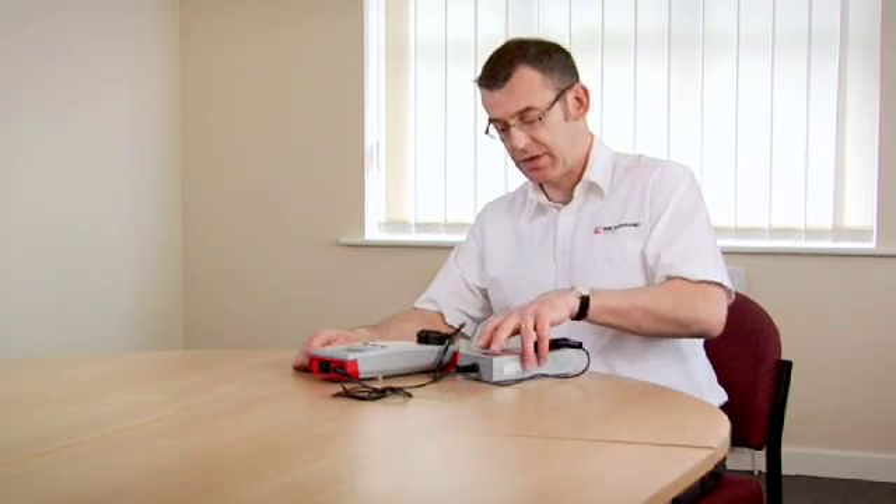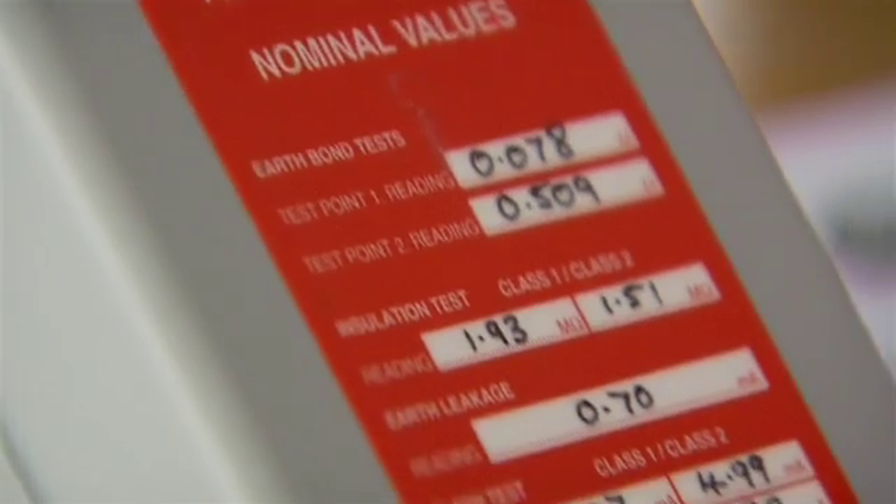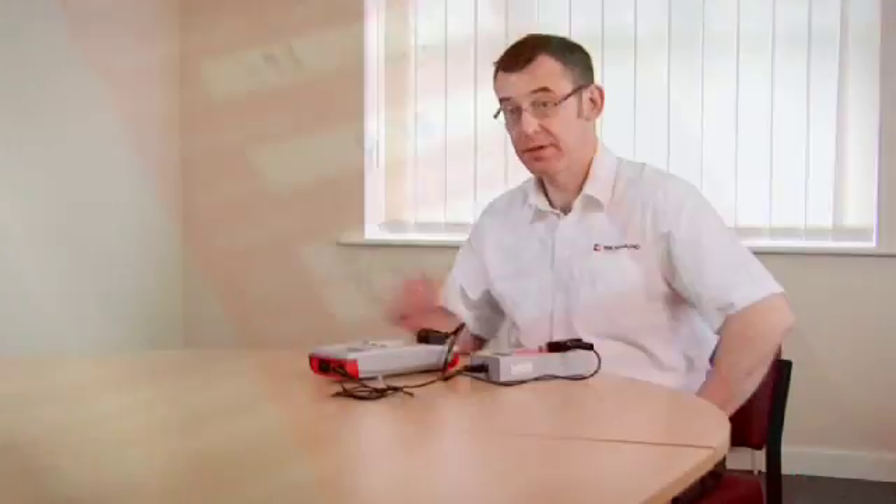Once I have the measurements, I can then simply compare the measured values with the reference values inside the test piece. And that's what we're doing.